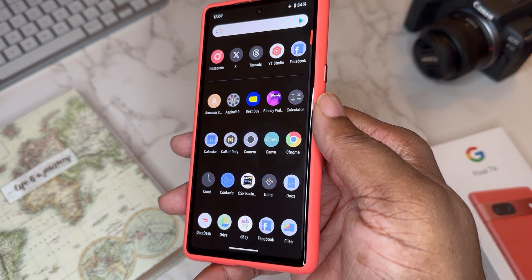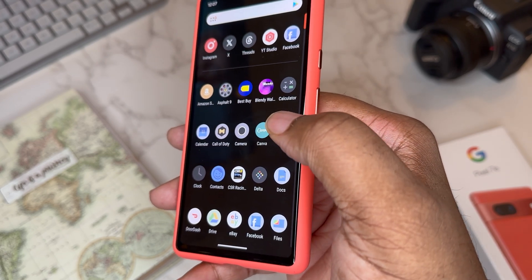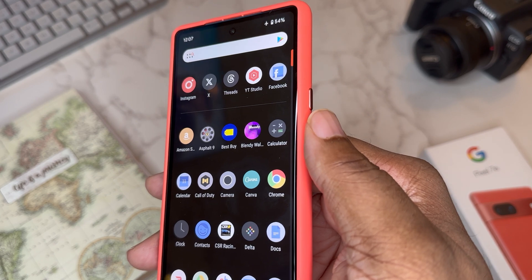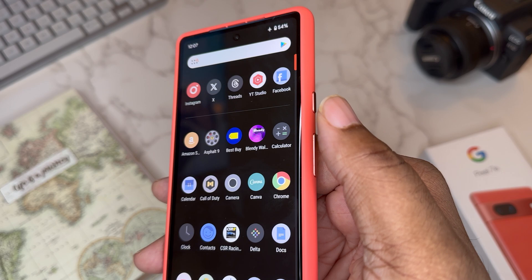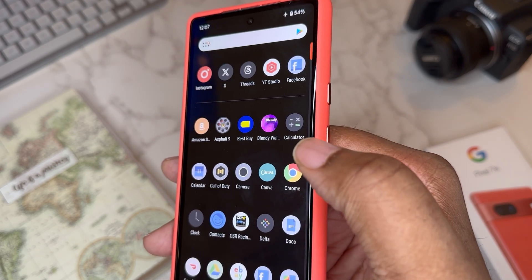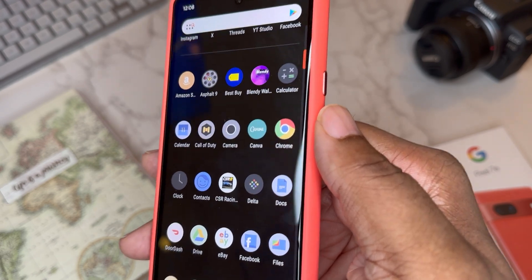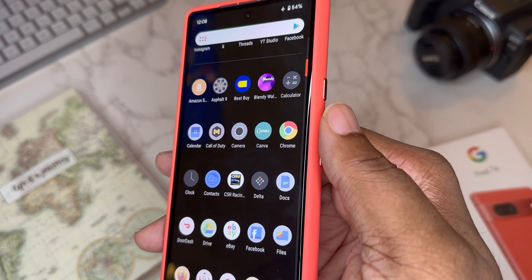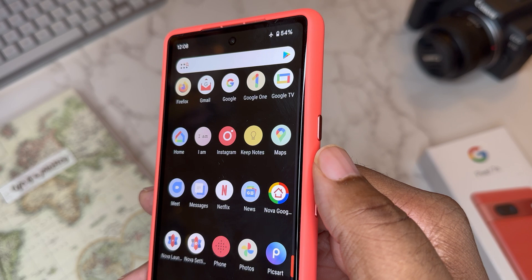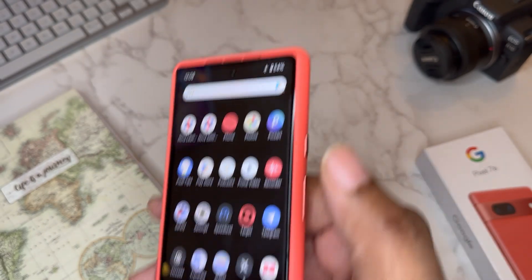Swipe up and we've got the full app drawer. Nothing too special — I've got a little Call of Duty on here, which this device handles pretty well. There's also CSR Racing, which I did a video on. Blendy is a wallpaper app — that's where I got the current wallpaper for about $1.49 on the Play Store, lots of great wallpapers there. Delta is the icon pack I'm rolling with, also on the Play Store. For notes I use Keep Notes, and of course I've got Nova and Nova Prime — the paid version.